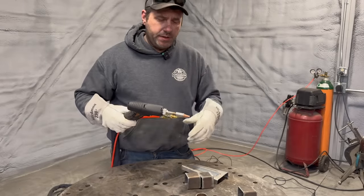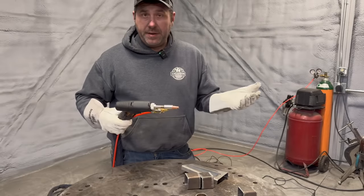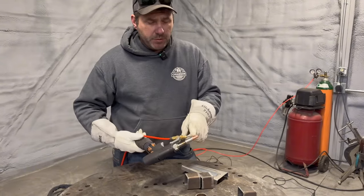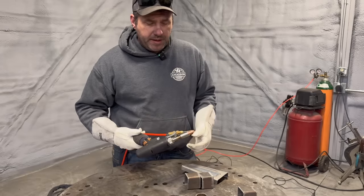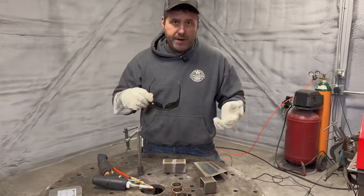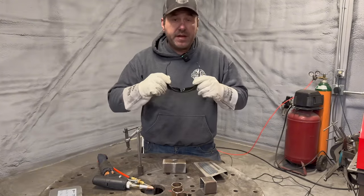For shielding gas we're using 100% argon, set up just like any other machine, running 20 CFH — that's what the manufacturer told me. There are a few consumables: some .035 tips that get threaded onto the end of the pipe. Make sure you have your glasses on, a pair of gloves, and your fume extractor on.